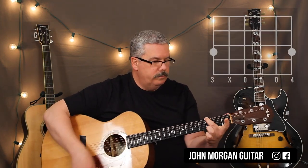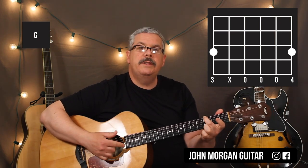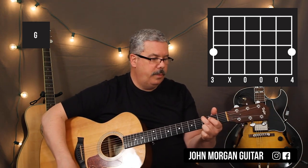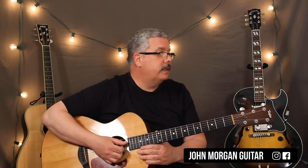And then a G chord. If you really want to do the simplest G you can think of: 6th string 3rd fret, 1st string 3rd fret, and just mute that 5th string — everybody else is open. That's one way to do a G chord, the simplest way I can think of.